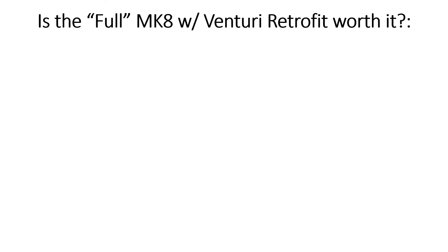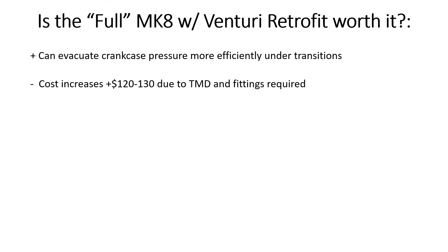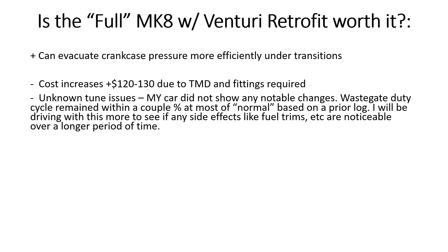So the biggest question is: is this full retrofit — meaning utilizing the venturi — worth it? The plus side is it can evacuate crankcase pressure more efficiently under transitions, which is where all these valves struggle most. The downside is increased cost — around $120–$130 once you count the turbo muffler delete and the required fittings. If you already have the turbo muffler delete, it's probably worth experimenting with. There are still unknown tune issues since I've only had one day on the car. I'll be monitoring wastegate duty cycle, fuel trims, and everything else, and I intend to track the car at VIR in a couple of weeks.